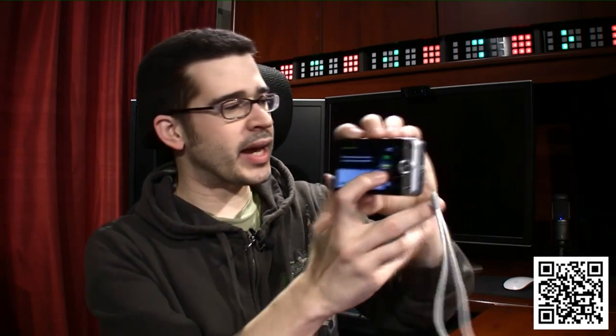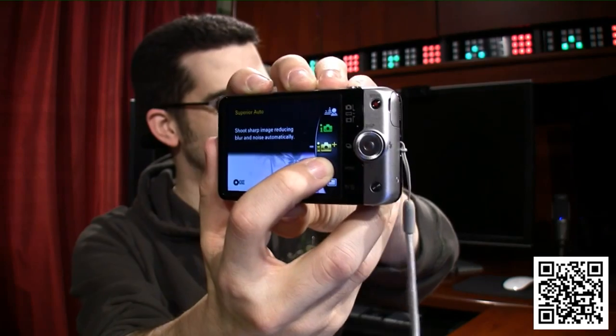It's easy to use — kind of like a gold icon with a plus sign. I love that setting because reducing noise and blur is something I appreciate when taking pictures, and sometimes I can't get the right picture with my phone, and I don't always have my DSLR on me.